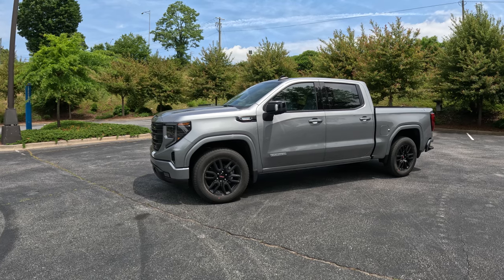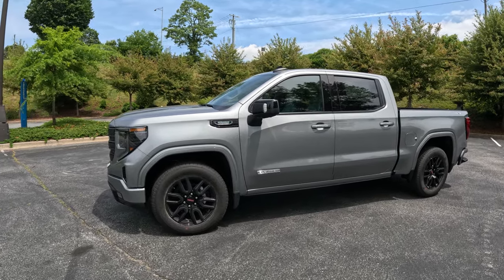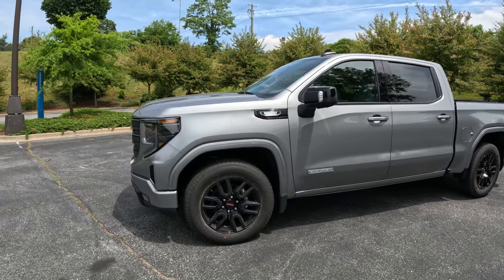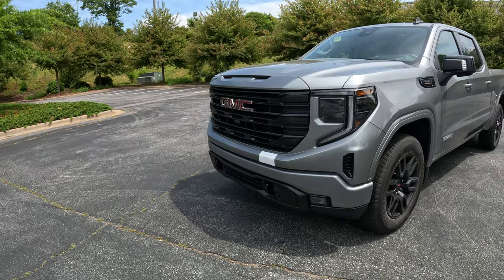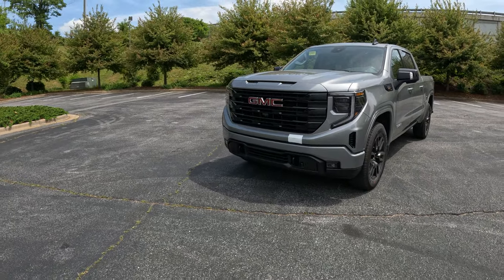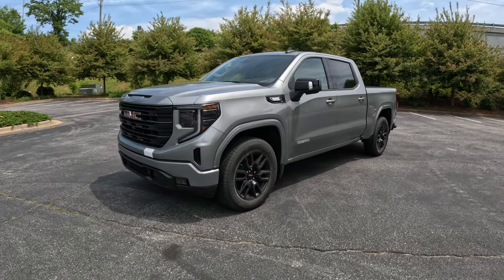So here we have our 2023 GMC Sierra 1500 Elevation. The Elevation trim gives you the black trim, painted bumpers, blacked-out grille and headlights, and eliminates all the chrome that some of the other models have — which is what I wanted, because I would have painted the chrome and got rid of it anyway.